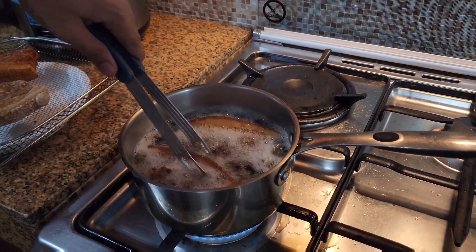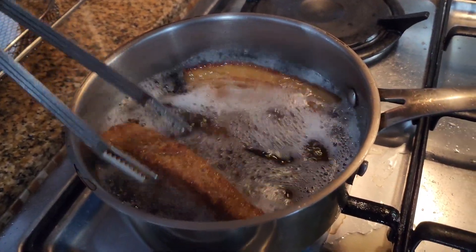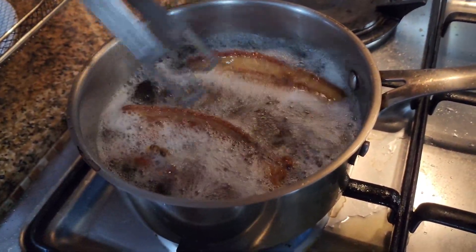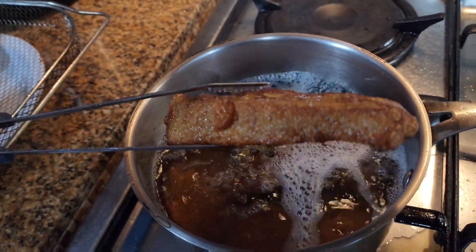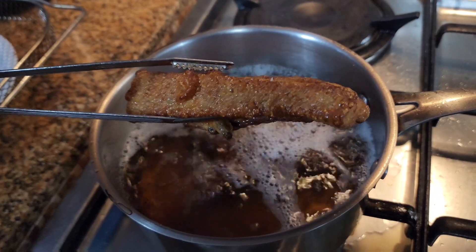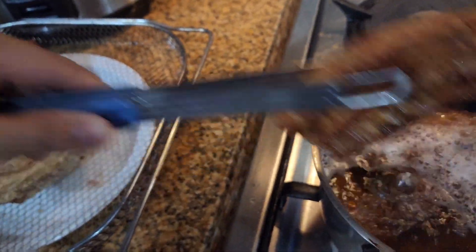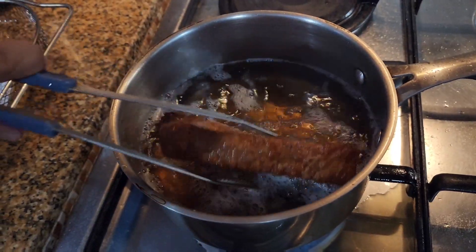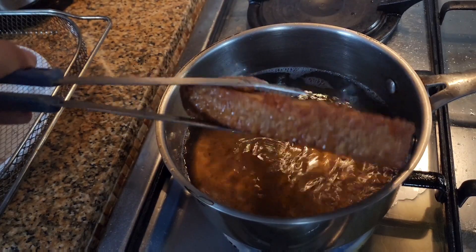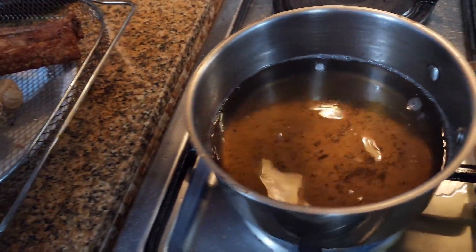When you see it floating and the color is golden brown — that's it. Moment of truth. Take it out, and don't overcook it or the meat will dry out. We'll finish double frying everything, and then we eat.